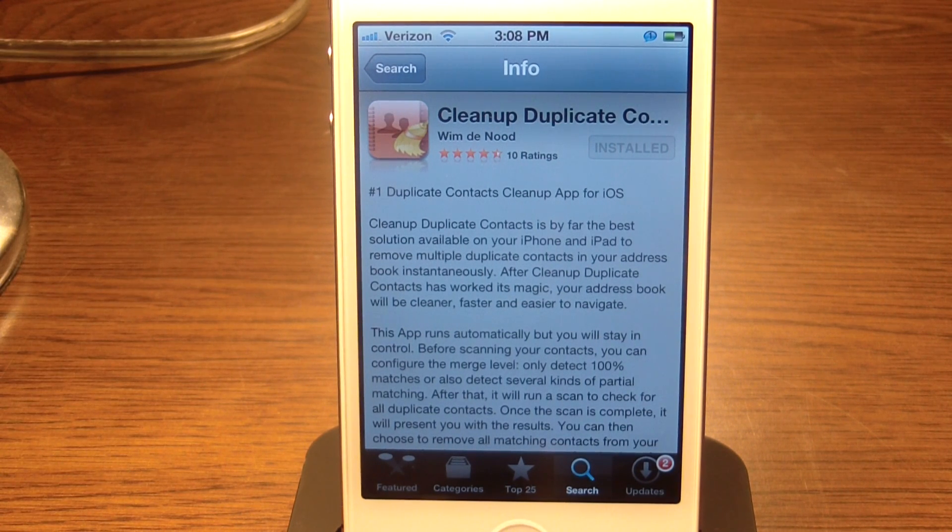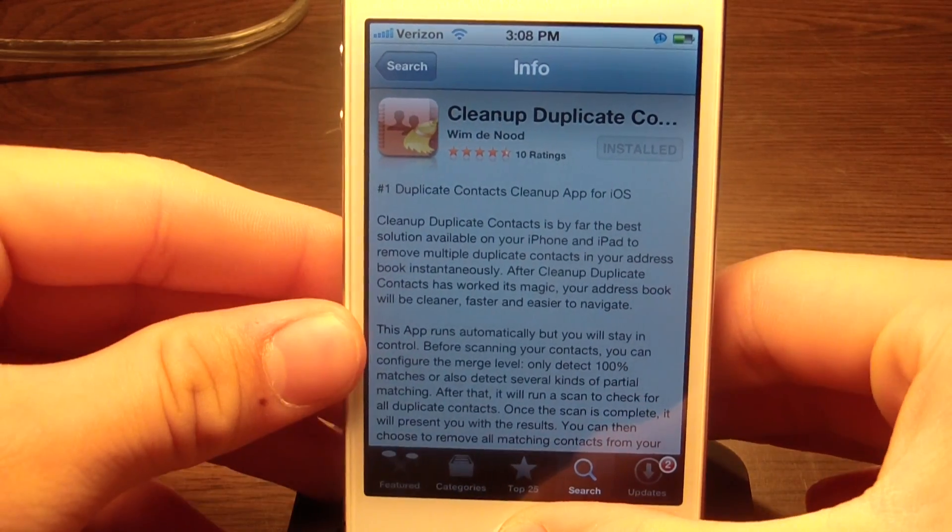TheAppGoogle.com here, and today we will be taking a look at an application called Cleanup Duplicate Contacts. This costs $1.99 in the App Store, and personally I do not believe it is worth the price, but if you do have multiple contacts, then this application is good for you.